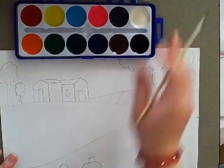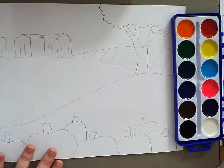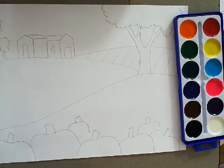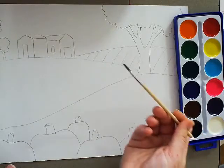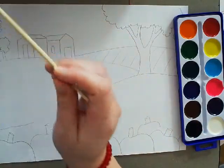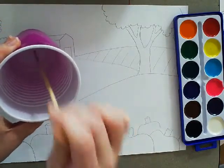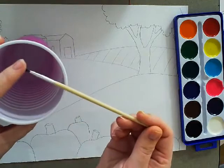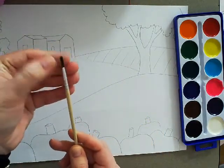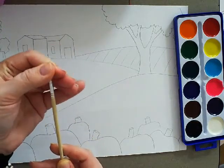I'm adding color to my fall landscape using watercolor. I'll talk about other options as well. If you're using watercolor, hold your brush where the metal meets the wood. When getting water on your brush, make sure you're not jabbing the bottom of the cup. The whole goal is to make sure your bristles aren't spreading — as you use your brush, you want to keep them together as much as you can.